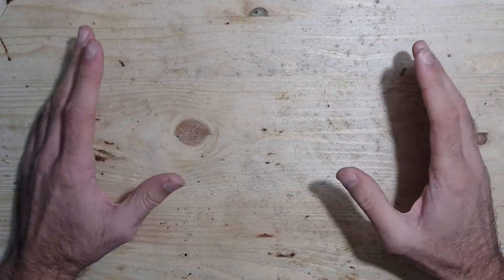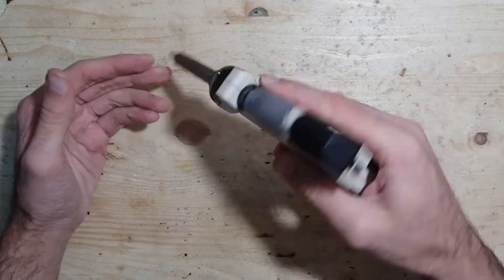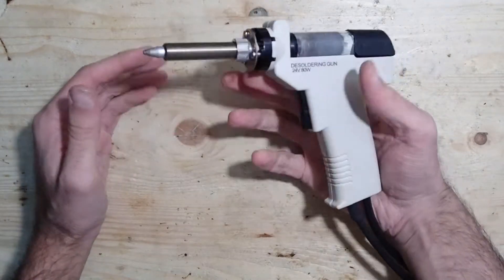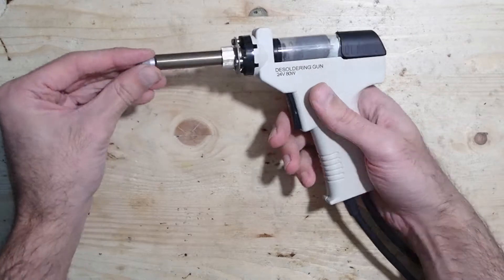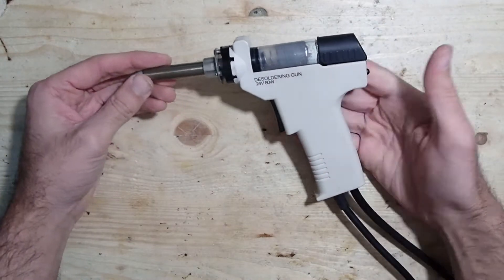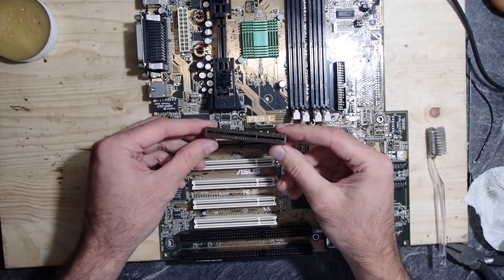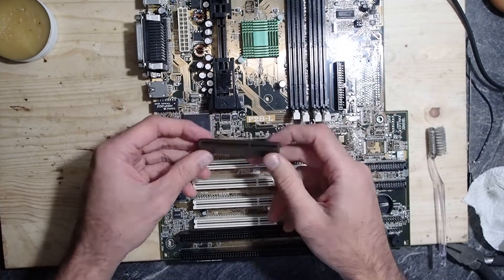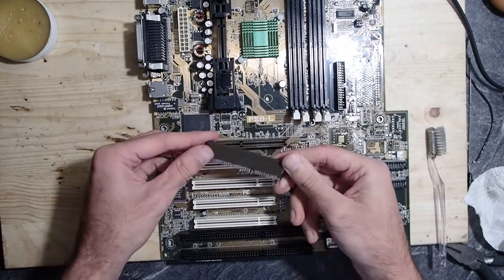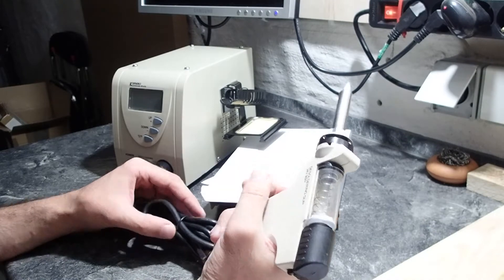Instead, I would like to come back to the main topic of this video — the desoldering station. In short, I'm really a fan of this device. Without it, I wouldn't even think about something as complicated as an AGP transplantation. With it, the whole operation — including desoldering of two AGP slots and soldering one back again — took me around 30 minutes. I think this is incredible and it makes so much fun, like popping bubble wrap.